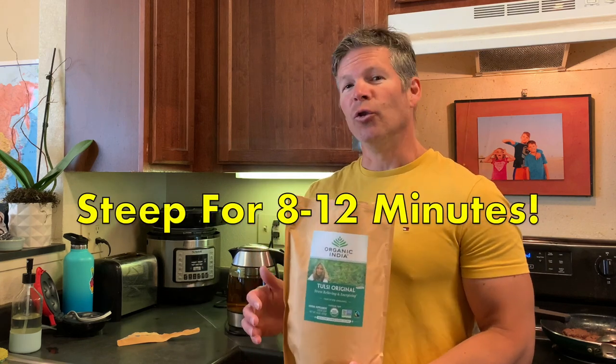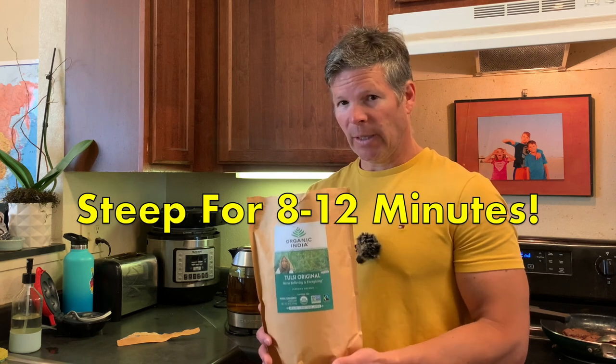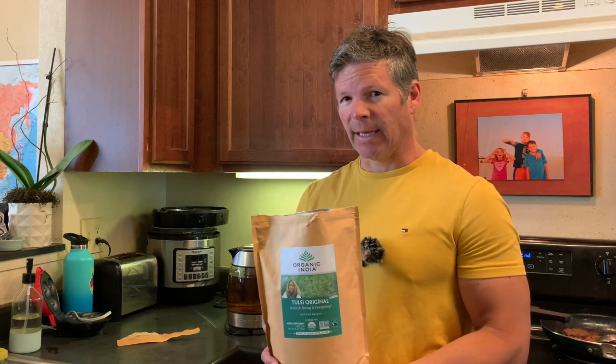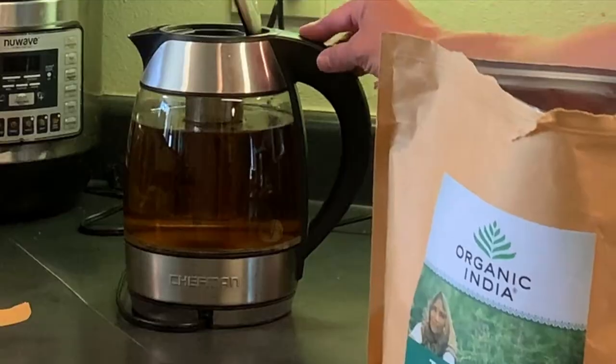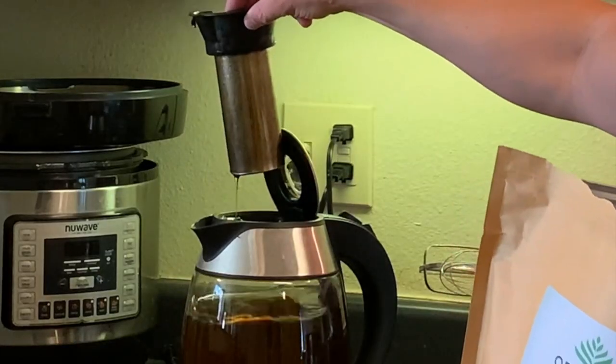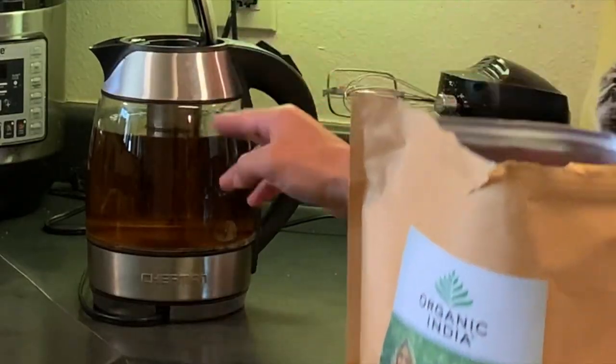How do you brew this tea? How much do you use? It is recommended that you use one teaspoon per cup of boiling water. I personally use less than that because I like the taste of it better when it's not quite as strong. You can see that I've already pre-boiled and brewed this tea. It has this type of strainer in it, and I'll show you how much I added to this two quarts, which is equivalent of eight cups of water. I only put a heaping tablespoon.